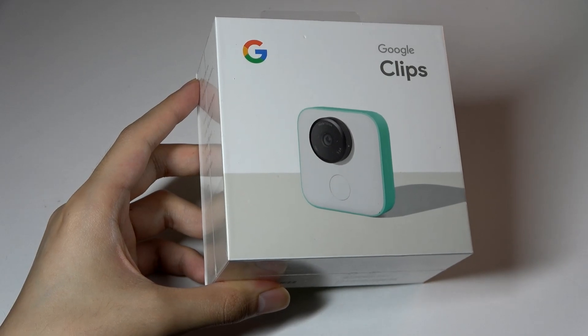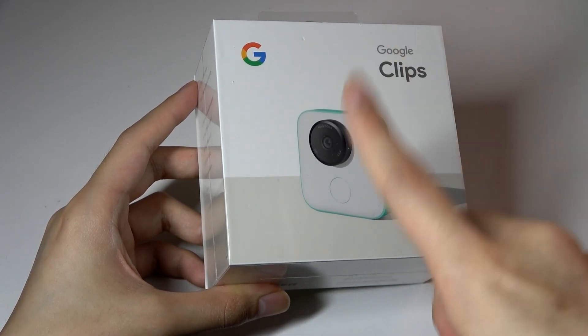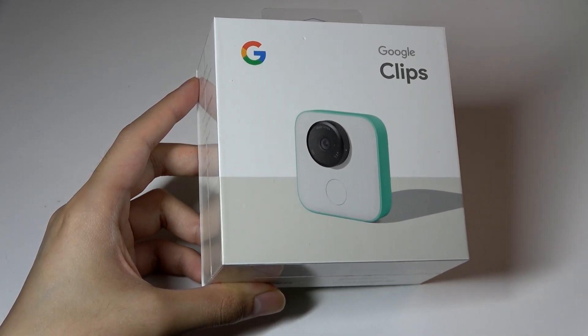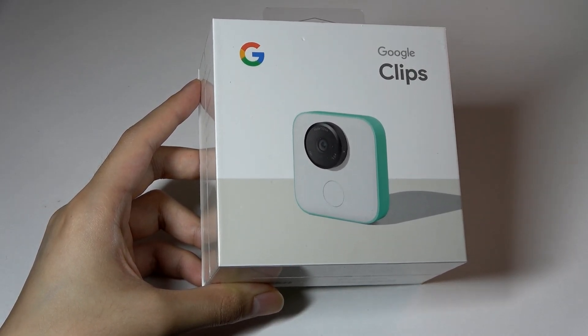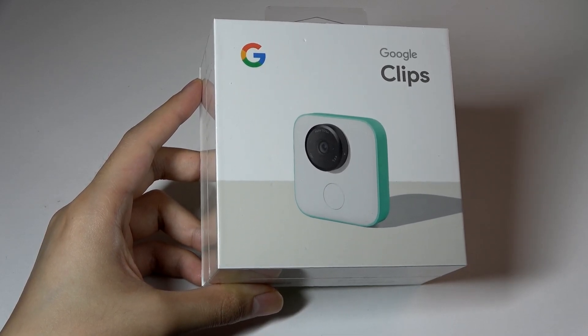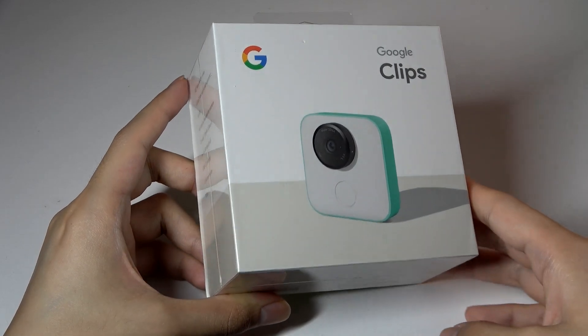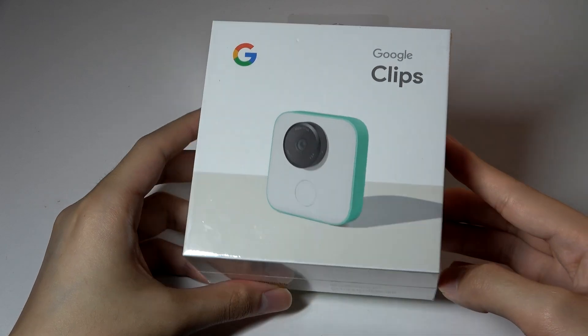This camera touts having a vision processing unit inside - it's powered by an Intel Movidius processor that is then trained on your Google Photos library, so it knows contacts and people that you commonly take photos of. When it detects that they're smiling and engaged, it will snap an image automatically. It's kind of this concept of a hands-free camera that does all the work for you, preserving your memories.